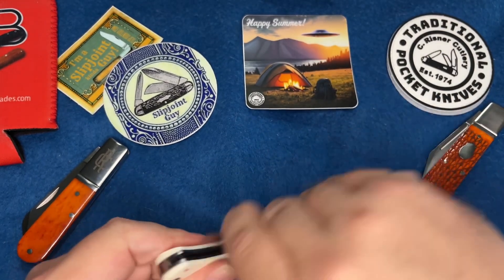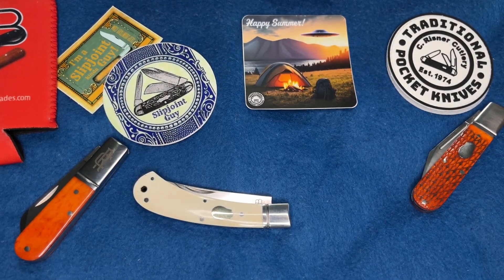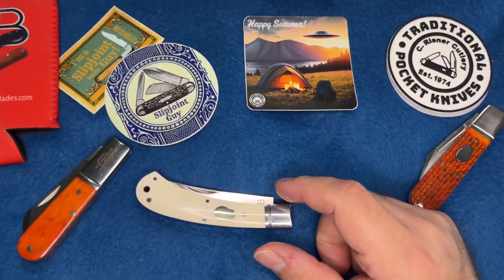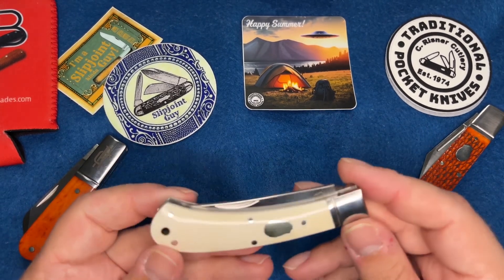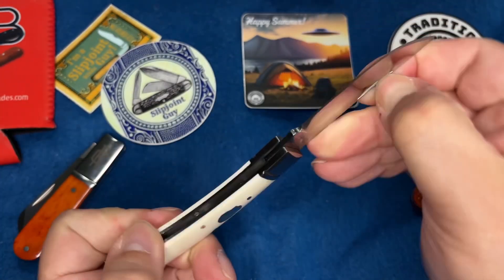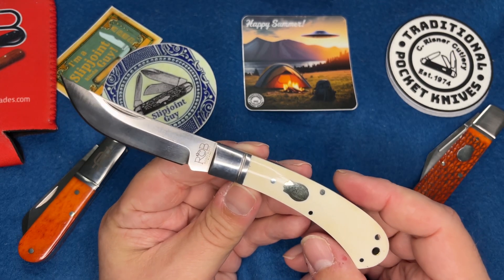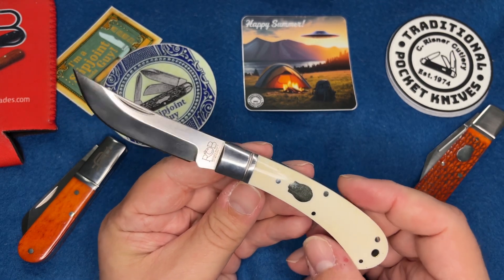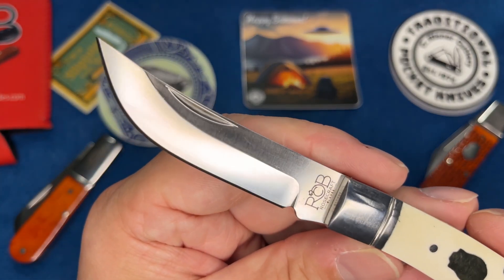It's got a half stop and a nice walk and talk. I just realized I had the fan on - sorry for the extra noise. The walk and talk is really great especially for the price point of these things. Really good for the money - look at that blade, man.